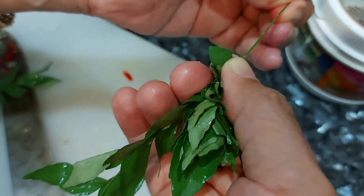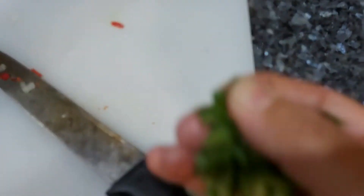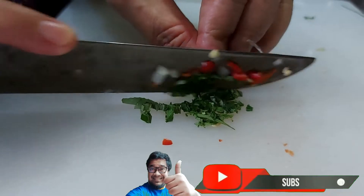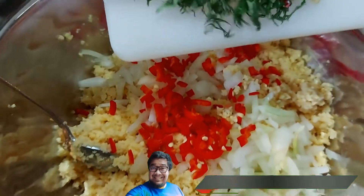Now, we remove the curry leaves away from the stem, then chop down your curry leaves. Put the chopped curry leaves into the chana mixture.